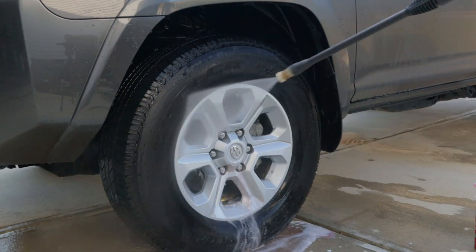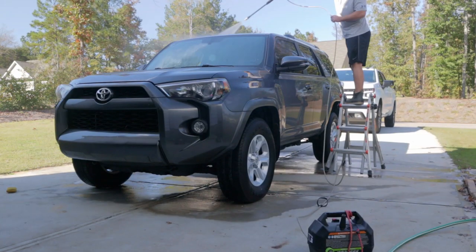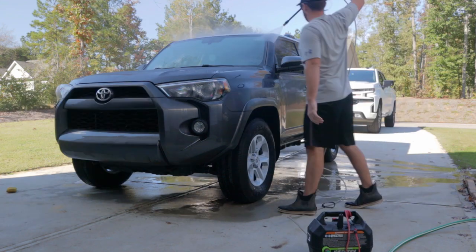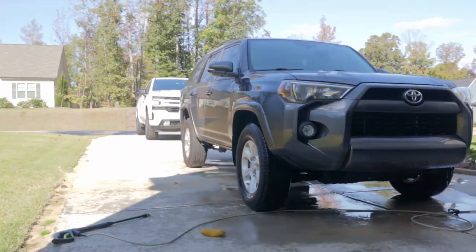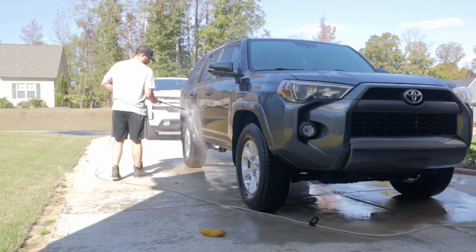After we've pressure washed and got all the wheels clean, we're gonna move on to pressure washing the entire vehicle so we can get that dirt and grime off. We're just gonna start from top to bottom and work our way down, making sure we really blast off all that dirt we can before we ever get to scrubbing it.